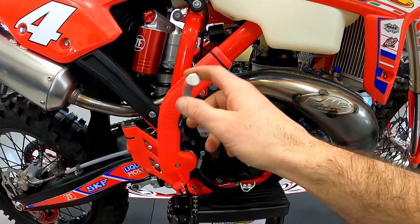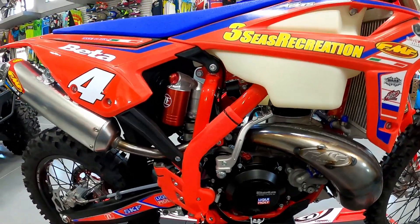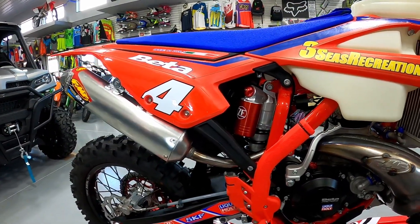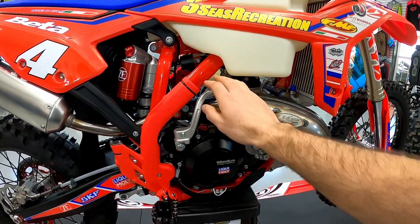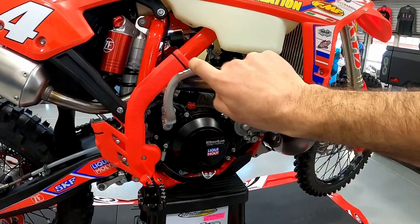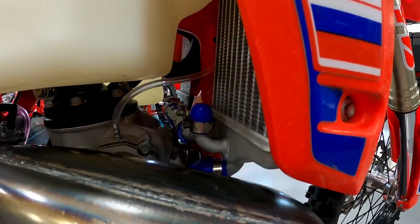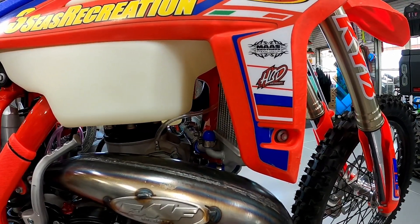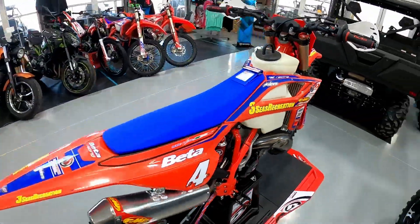We did the kickstart kit as well. We think that's important whenever you're in a hare scramble — some guys say they'll just carry a jump start pack, and that's fine for trail riding, but when you're in the double-A class every second counts. If your battery dies, it is so important to have a kickstarter on the bike. We also did the cooling hose kit that eliminates the thermostat. The thermostat adds four or five different splits in the hose, so we just want to keep it simple and light.